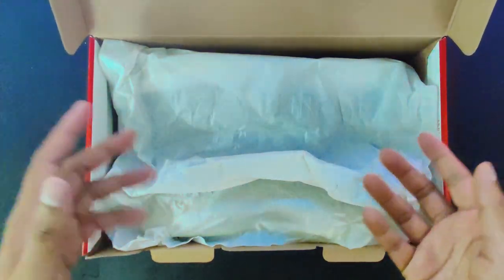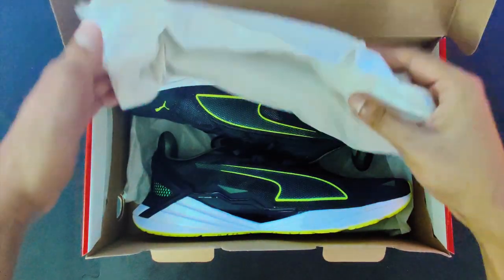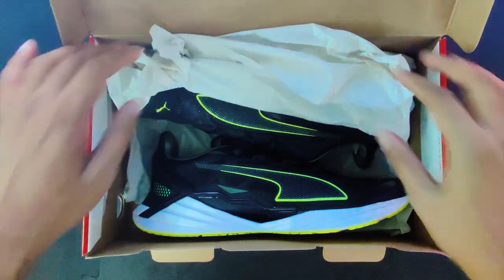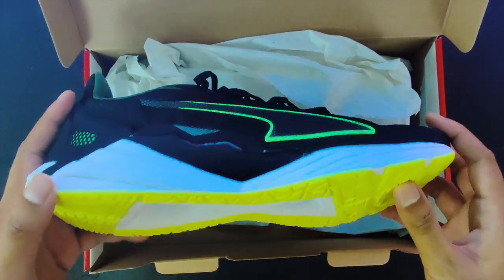Now with the shoes unboxing, there is nothing much to unbox apart from just the shoes and some wrapping paper. Look at this — now that is impressive.